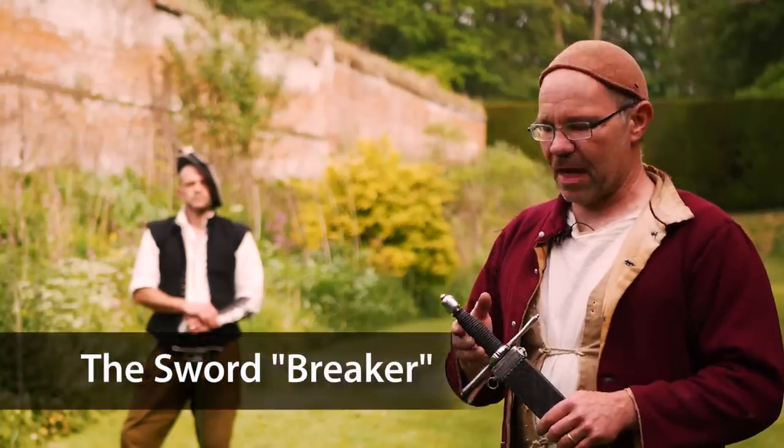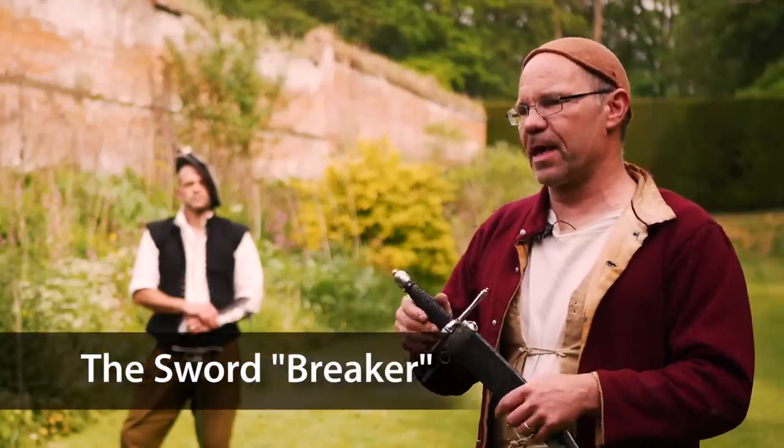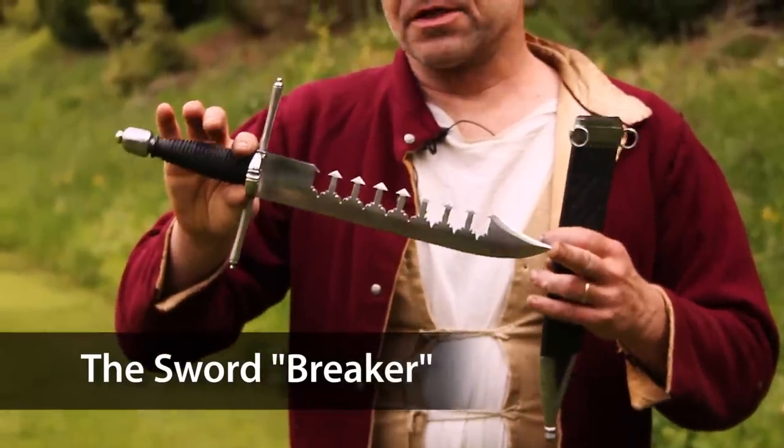Hi, it's Todd of Todd's Workshop and Todd Cutler here, and today we're going to talk about the sword breaker — a curiously shaped blade.